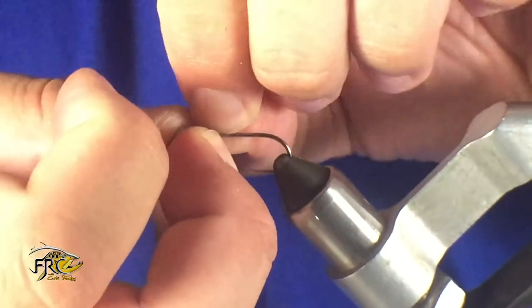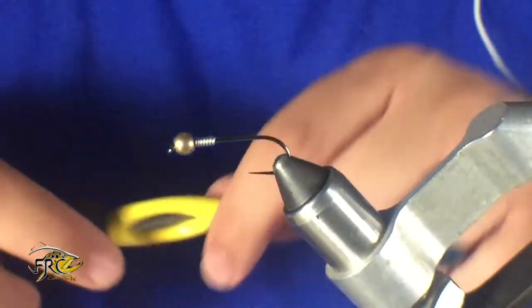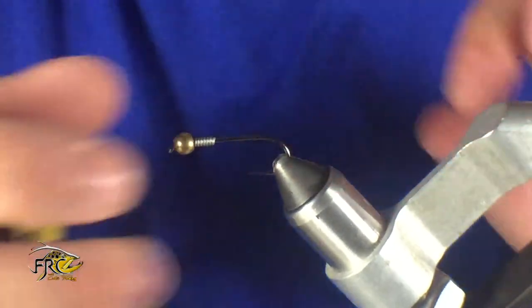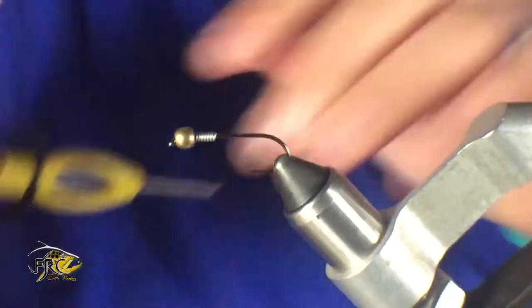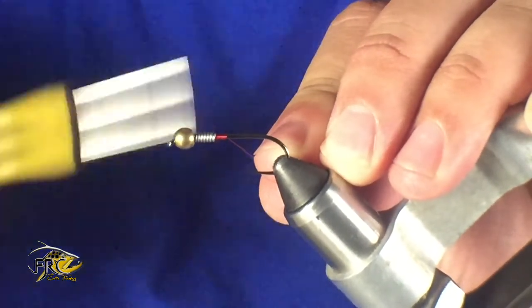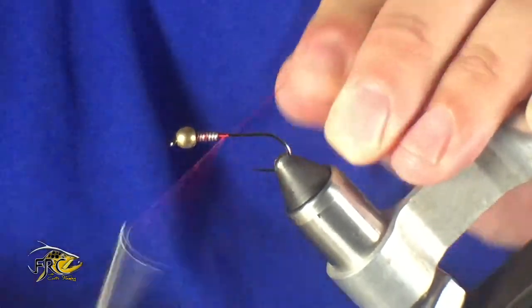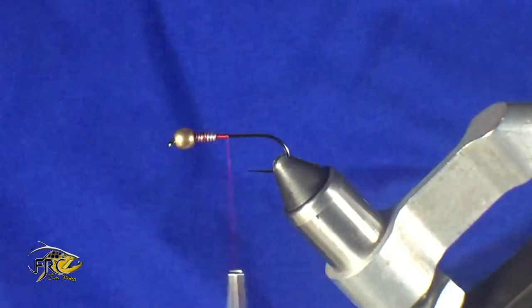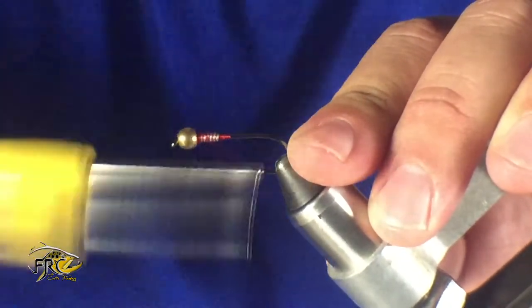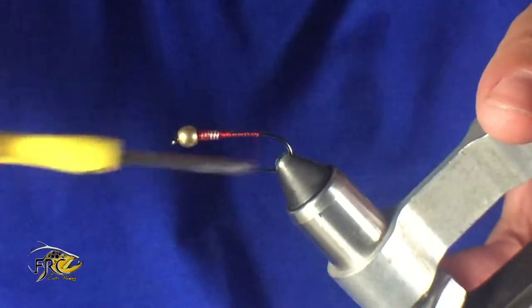First thing I did is I put about eight wraps of point-zero-two-five lead to get that started. We go ahead and start the thread, wrap up the thread, and kind of cover up that lead just a little bit — doesn't have to be perfect. Now take your thread all the way to the back and you are going to be ready to tie in the marabou.